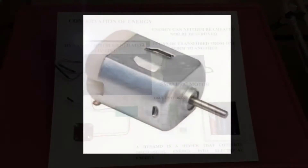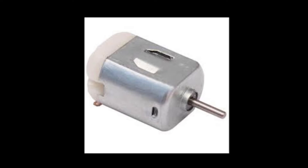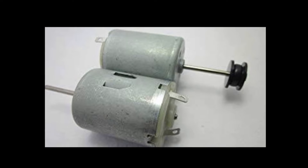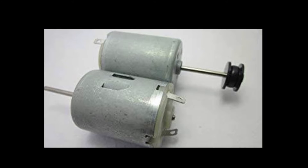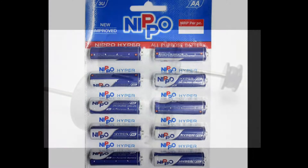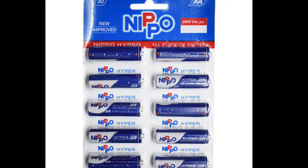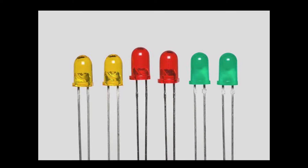The concept is the conservation of energy. The components used are going to be very simple things: a small DC motor, a dynamo generating motor, batteries, and a few LEDs. Using these, I am going to explain an interesting concept which you may know, but this will be very helpful in doing a project.